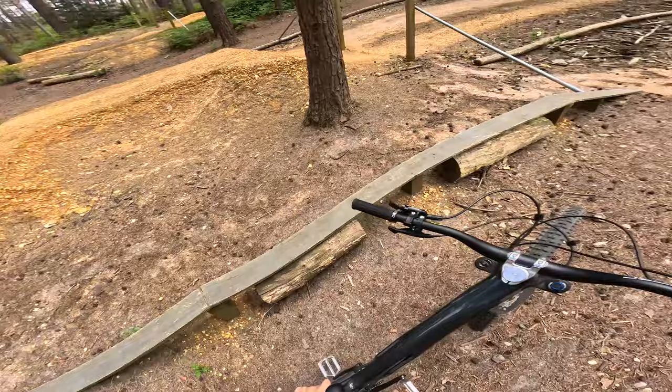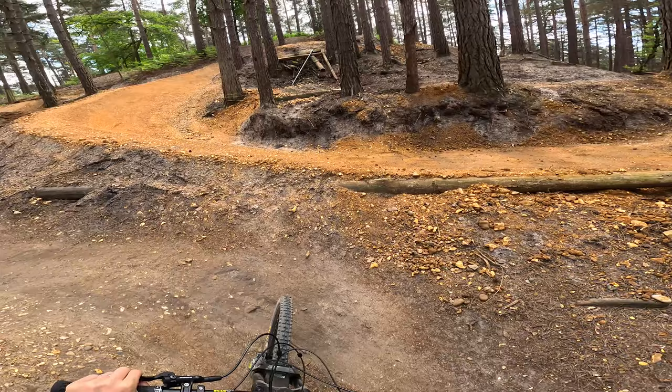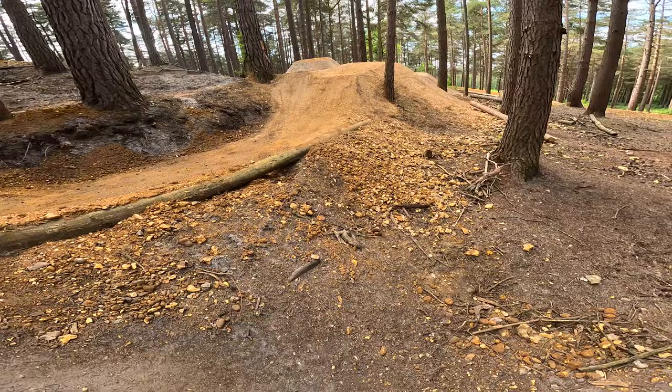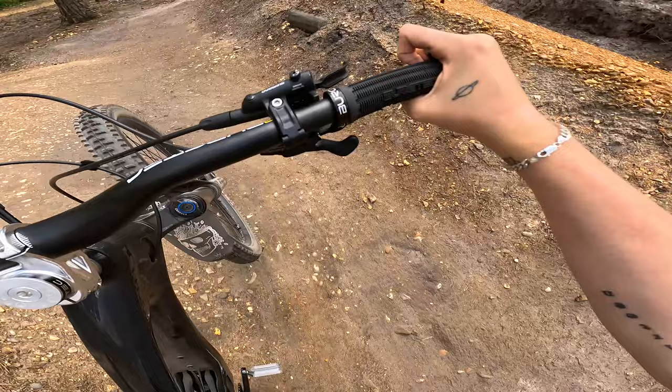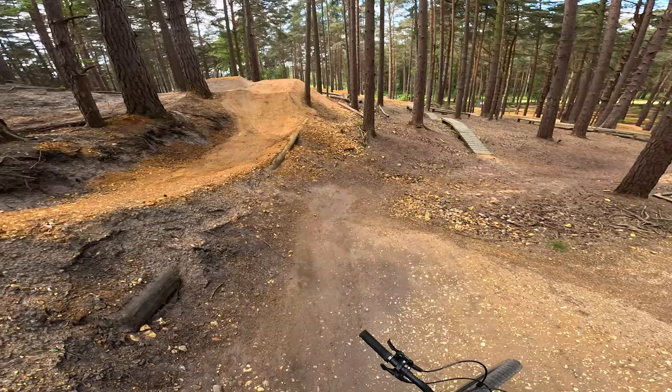This is a new bit on the black — you come around this berm now. I can't actually remember what it used to be, but now it's got a take-off on the left which is a gap step-up into the black line, and then you've got a step-up red into the red line. I was a little bit off on that last week so I'm not sure if I'll do it. I've got to practice railing berms more and not braking, because you can't really brake around this — you're basically 50/50 on that gap.